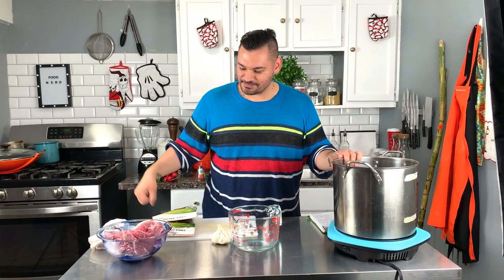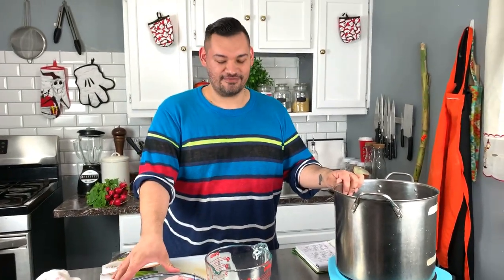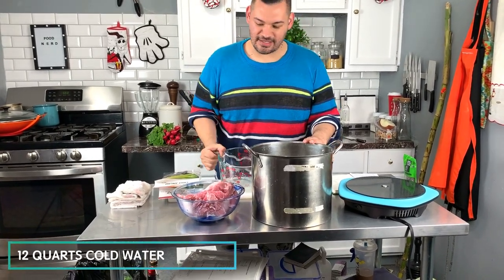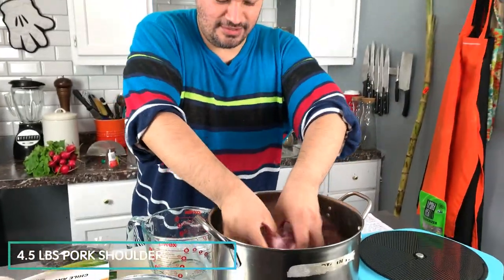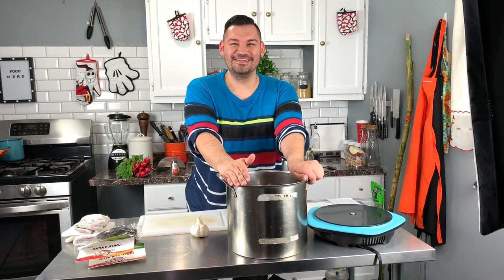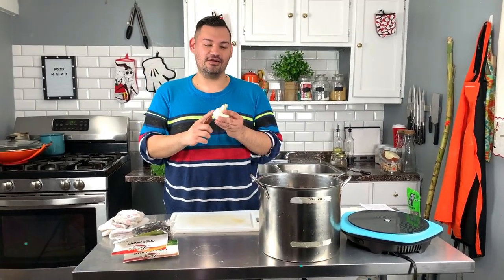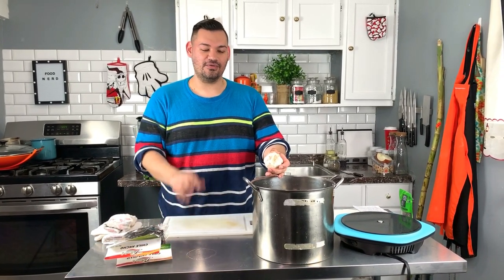We're going to start off with water. I have pork shoulder — four and a half pounds of pork — and we're going to add it to the water. Then I'm going to add one whole head of garlic and half an onion into the water. We're going to cook that for about 2 hours.